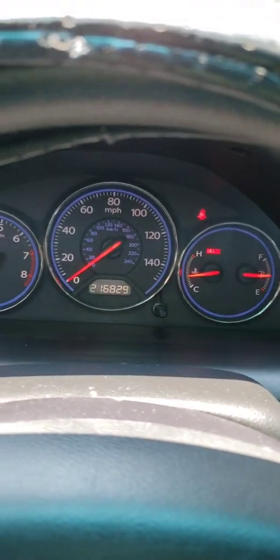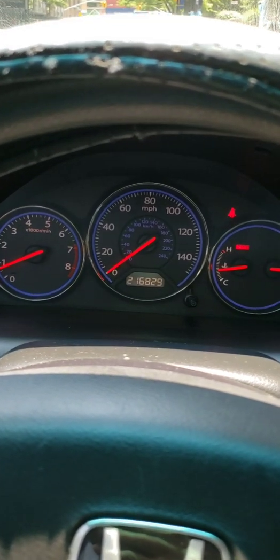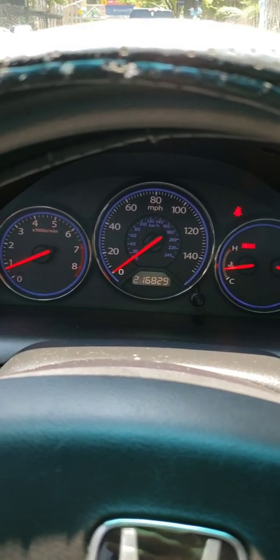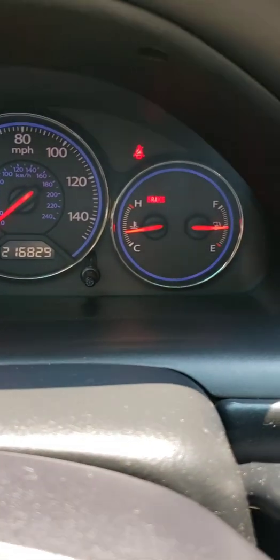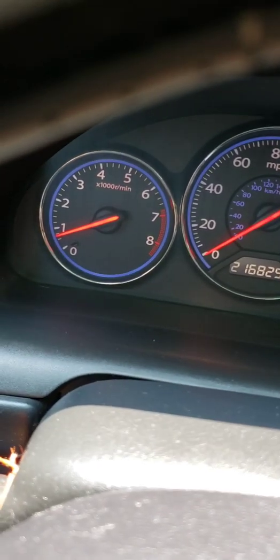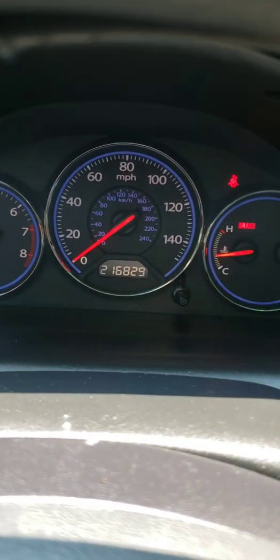It's working perfectly now. I've had it on about a week already and it's been working beautifully — no issues. As you can see, my temperature gauge is working, my fuel gauge is working again, and I'm going to press the gas so you can see the RPM needle working also. Everything is working like the car is brand new again.